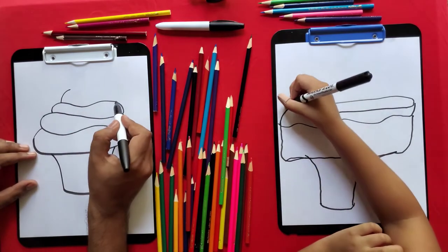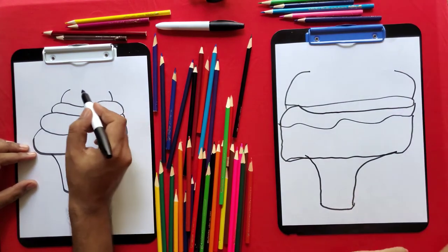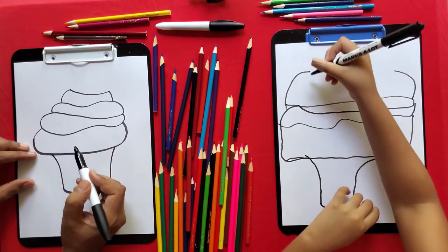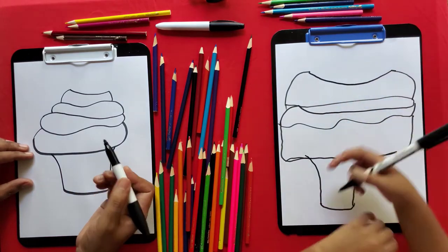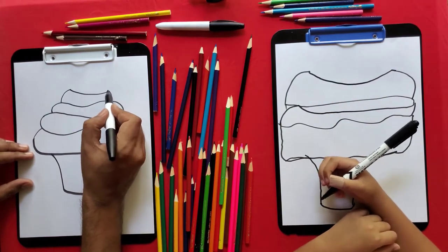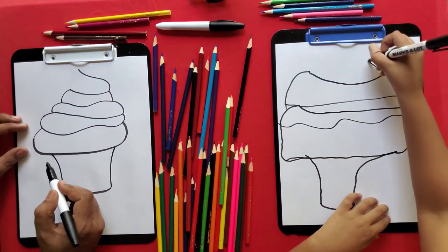Now from this line, draw a line like this. And the other line like that. Now from here, draw a line like this. And then from here, draw a line like this.